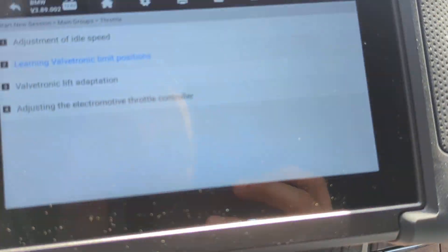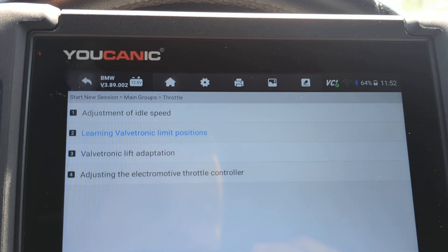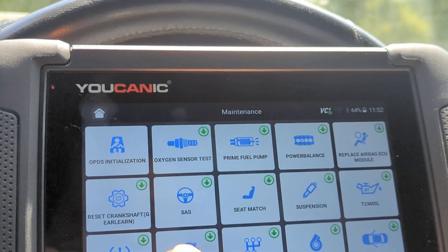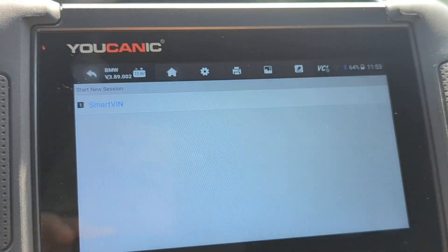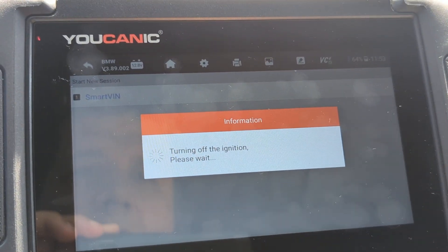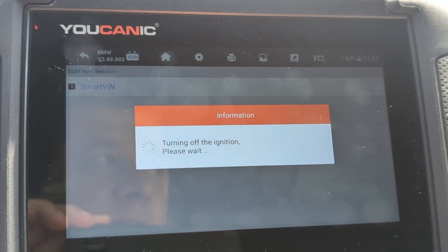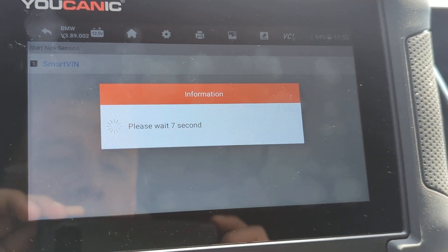Once you turn on the ignition — don't start the engine — then turn on the UCANIC scanner. Go to the home screen and select Maintenance, then go down to TPS at the bottom. Select BMW Smart VIN, which is going to identify the model. Here it detects a 2017 BMW 7 Series.